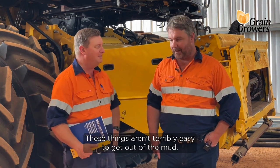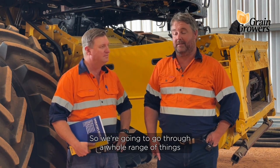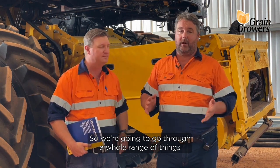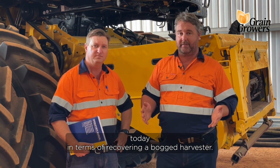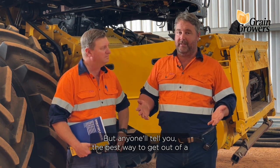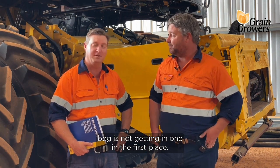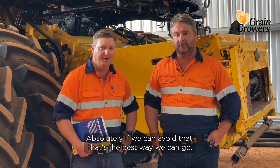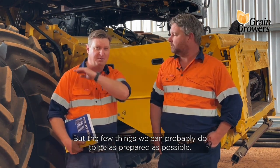These things aren't terribly easy to get out of the mud. That's right Ben, and also not particularly safe. So we're going to go through a whole range of things today in terms of recovering a bogged harvester, but anyone will tell you the best way to get out of a bog is not get in one in the first place. So if we can avoid that, that's the best way to go. But there are a few things we can probably do to be as prepared as possible.